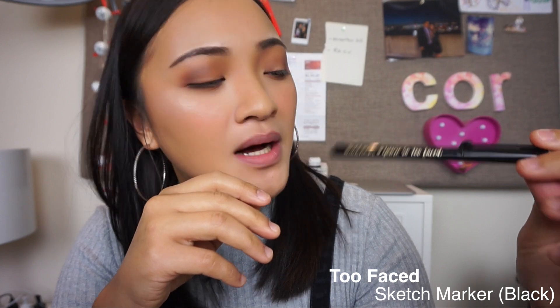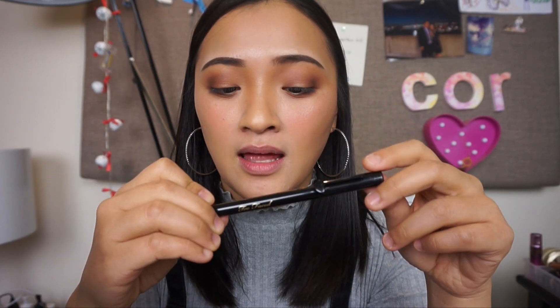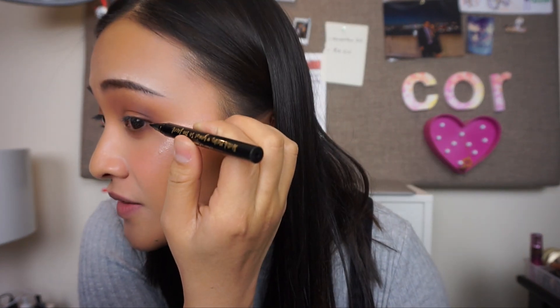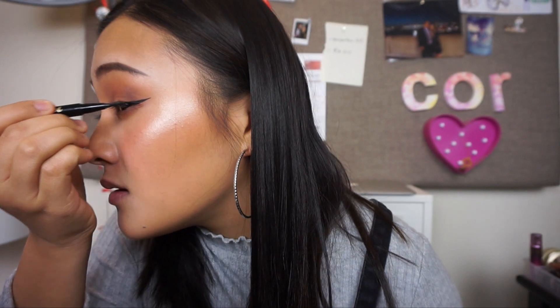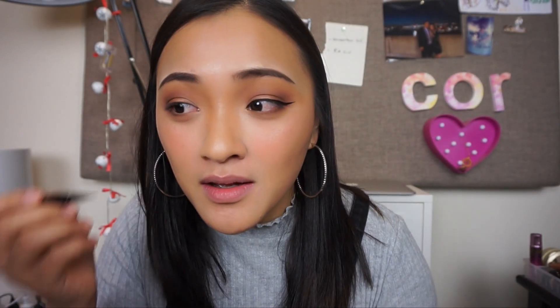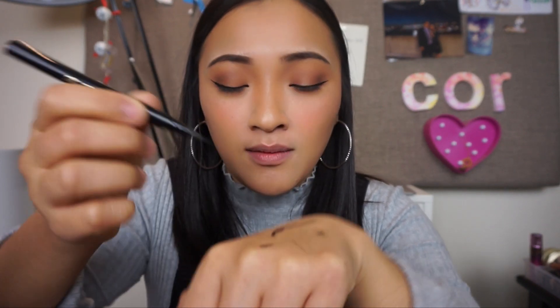Now we can begin on the eyeliner. For my wing today, I'll be using Two Faced Sketch Marker in black. I tried Black and Matte Black - I was initially going to get Matte Black thinking it was going to be really dark, but it turned out ashy when it dried up. So if you want it to be jet black, get Black. To create the wing I'll start from the outer corner of my eyes and just flick it out. I think that's a pretty good wing, but my problem is matching it to the other side. If it doesn't work, you just gotta bend the felt tip a little bit and then the ink will come out.